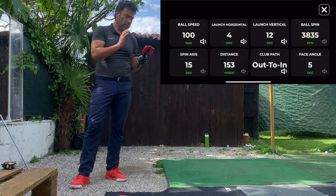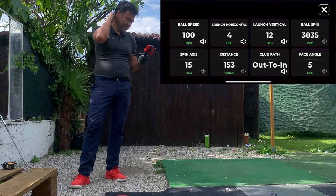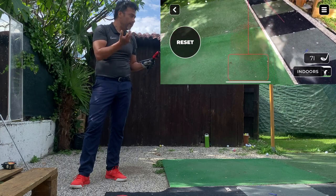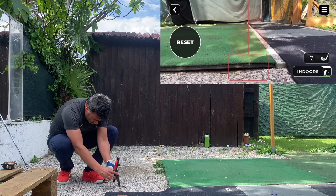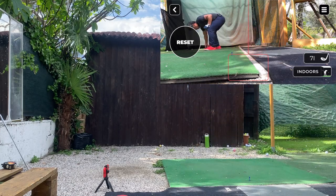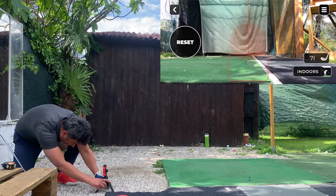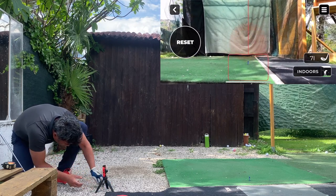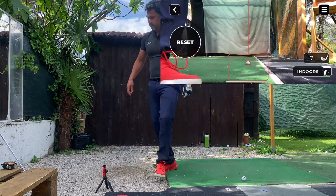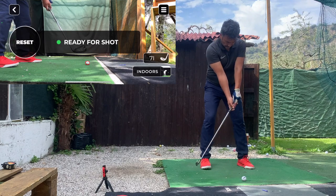It says processing. This shot came in at 100 miles per hour ball speed, vertical angle 12 degrees, horizontal angle 4 degrees, club path out-to-in, launch angle 12 degrees. I think that's roughly correct. If you set it up correctly you have a better chance of getting accurate readings. I've been marking the spot with a tee. With the nine iron I couldn't get readings every time, so the seven iron seems to work better.